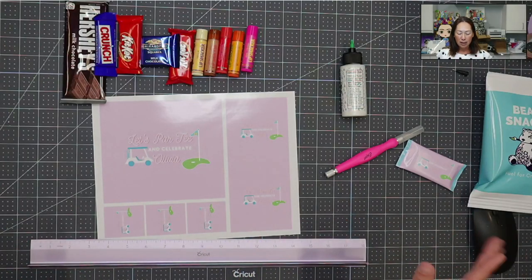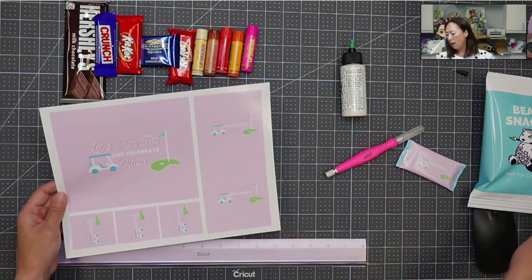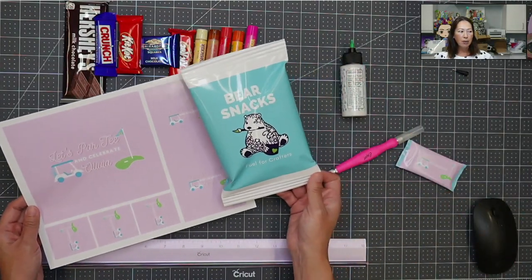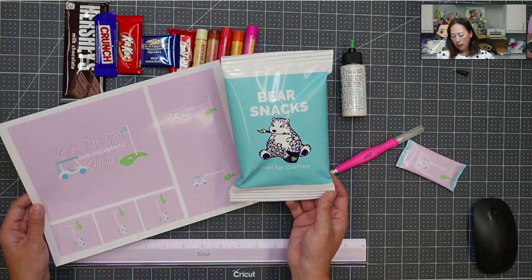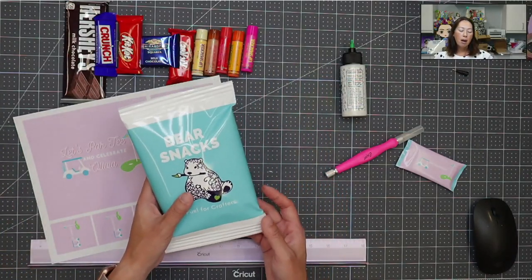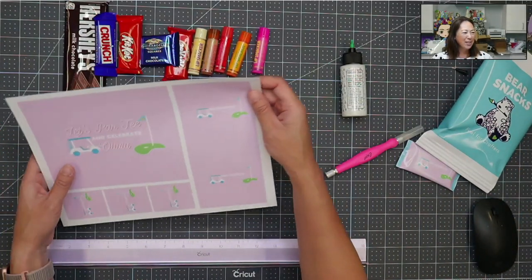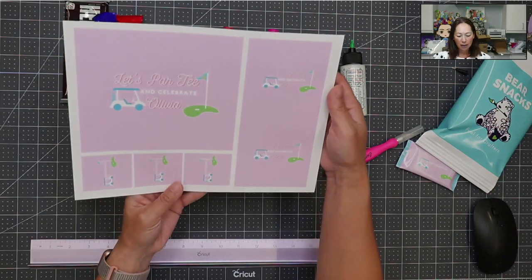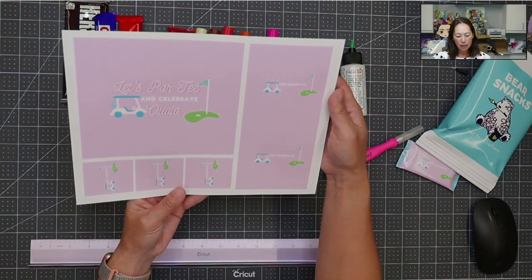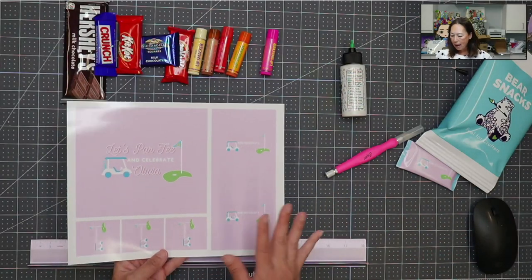Some MVPs of this project: this photo paper is really, really nice. It prints out the colors exactly the way you had it in mind. I really like it — it's glossy, it just looks really good. On this one, the colors in person are so pretty — it looks really professional.